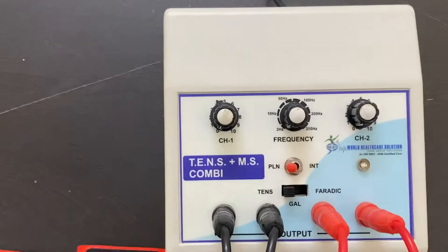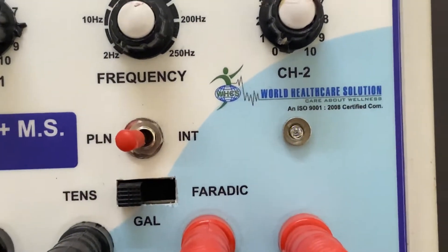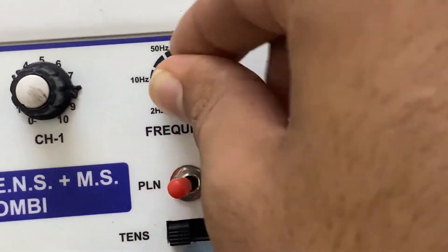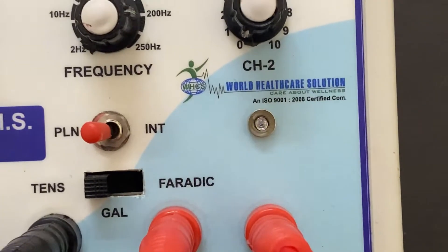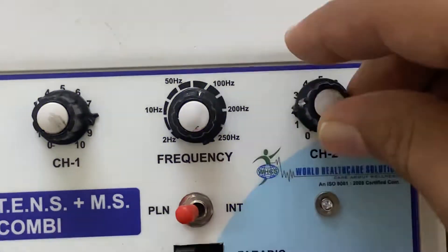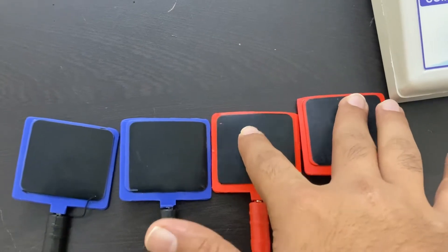Set the intensity as per your need. Once you increase the intensity, you will see the blue light blinking, which shows how the current flows through the electrode. You can also set the frequency as per your need. Once the frequency is set, you will see a change in the light — this is how the current flows through the electrode. You can simply check the intensity by placing your hands.